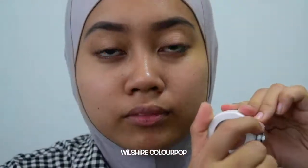So to start off, I like using Wilshere from Colourpop. This is from the K-pop collection. I'm not very sure if they sell it as a single eyeshadow, but if they do, you should definitely get this. It is a very good eyeshadow base. I'm just gonna pop that all over my lids.